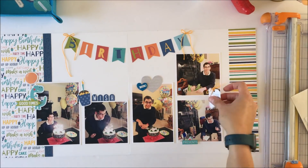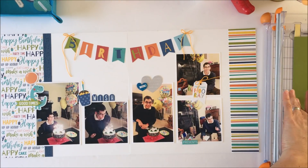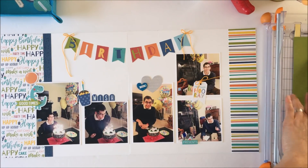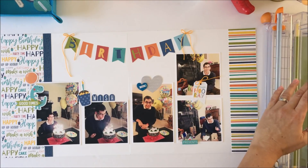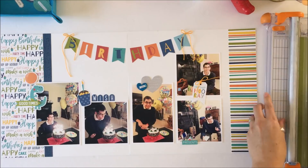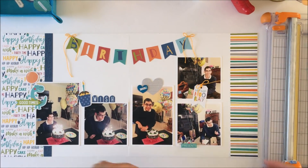My intent is to journal in that white space, although I kind of like the white space as it is. Really, what journaling does a birthday need? I'll put '15' in on that balloon, and I could talk about presents and stuff like that, so I may do that — but I think I might just journal on the back too.